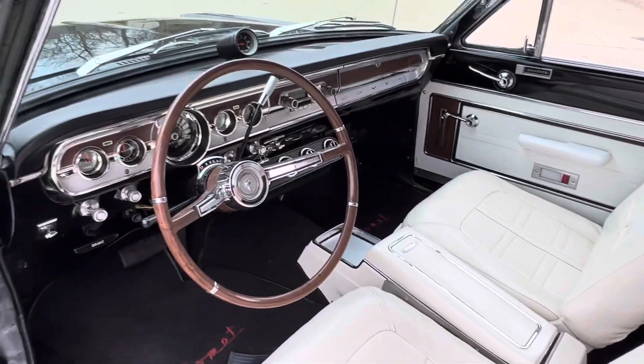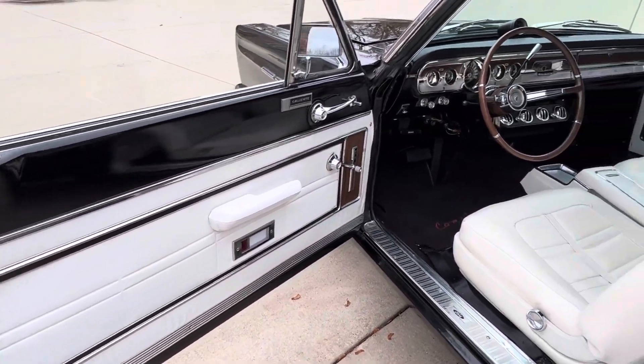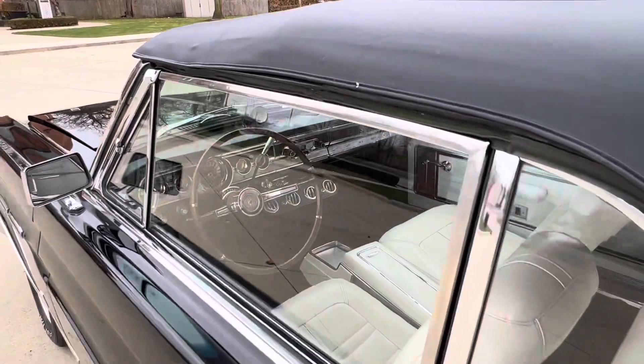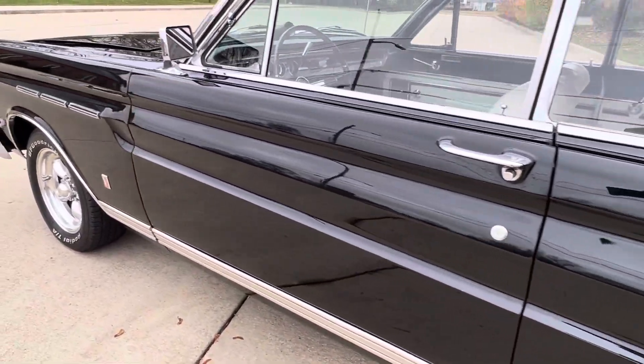Exit air conditioning, power top, driver's side remote mirror. Nice and simple — 289 two barrel automatic, C4 in it. Jump in it, drive it, start having fun. Nice and simple.